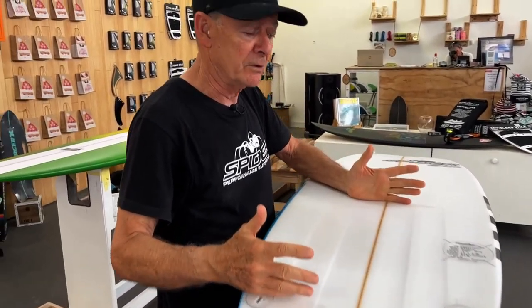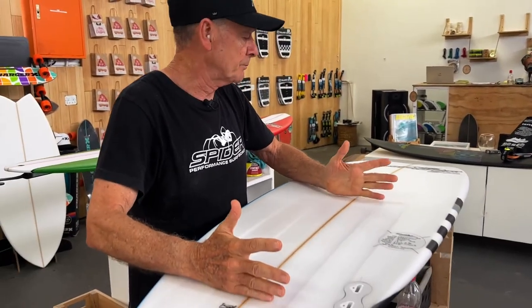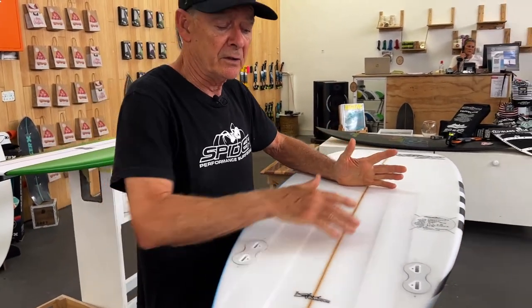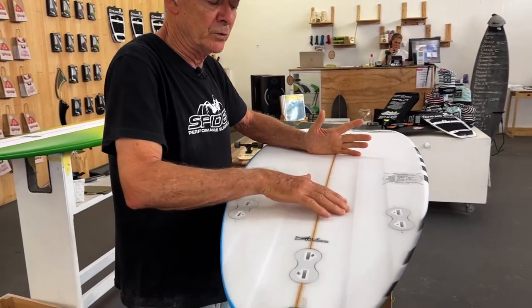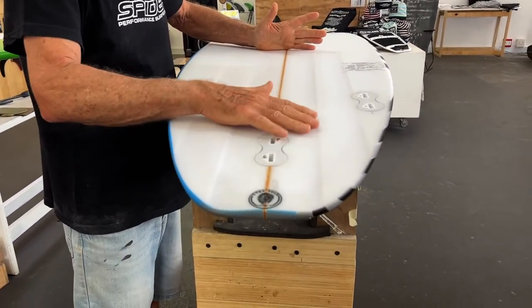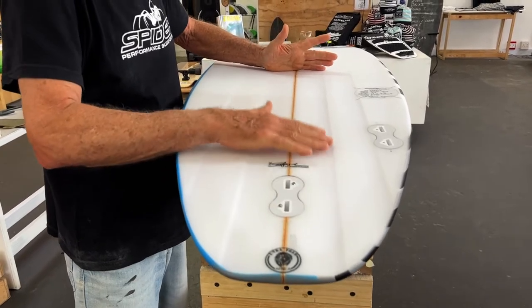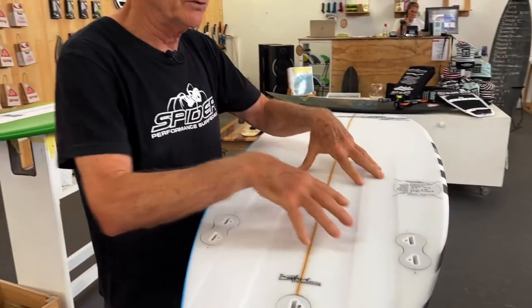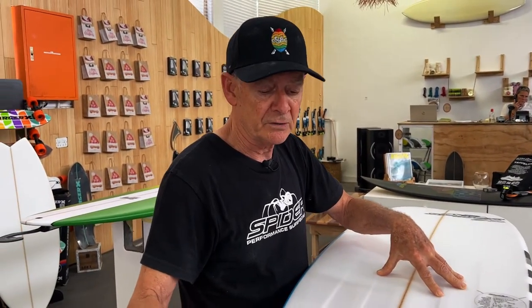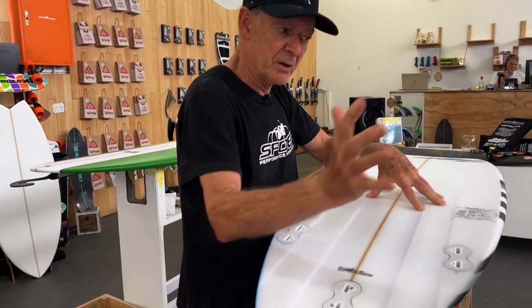It's got the channels coming in from like halfway up from the tail, and they deepen around your speed point between your feet, and then they back off just after the back fin, and then they deepen into the tail. What that does is it gives you the speed when you need the speed, and the back channels give you that bite as you're coming around.